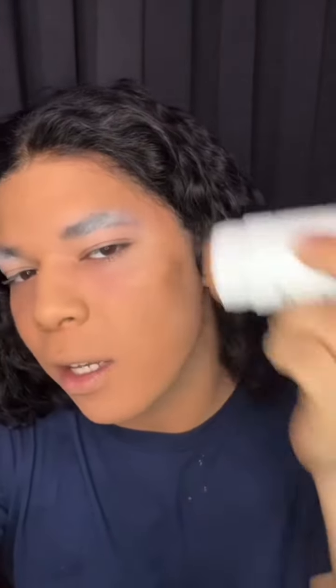Now that we're blended out, I'm just gonna use this Marc Jacobs. It's supposed to be like a body glow type thing, but I use it for my face because I like to add that glow. I just kind of add it in the areas that I usually contour.